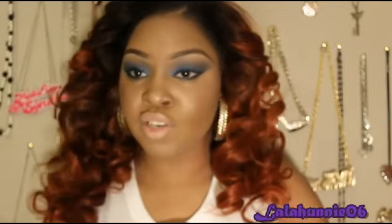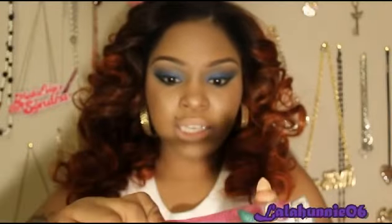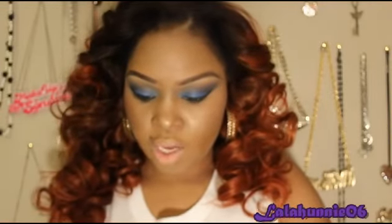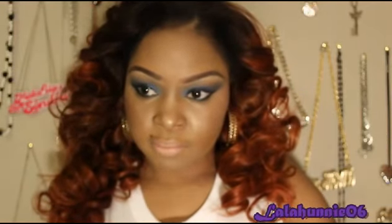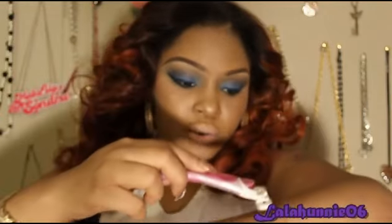I use this on my bikini area and underarms in the shower, and even with water it does not slip out of your hand. It's ergonomically made to fit comfortably. I would use the four-blade for my bikini area because that area grows really fast, and you want to shave against the grain where the hair grows.